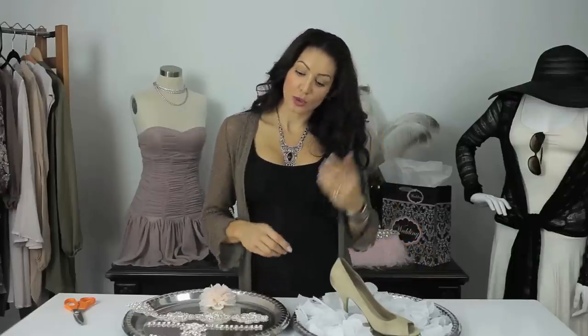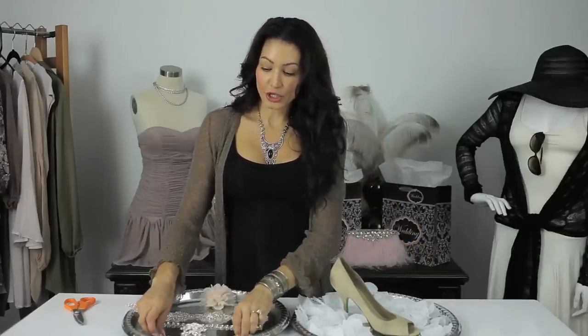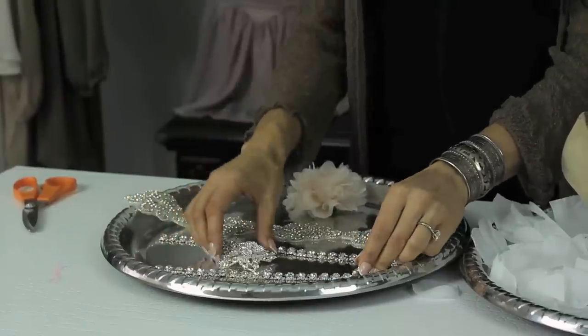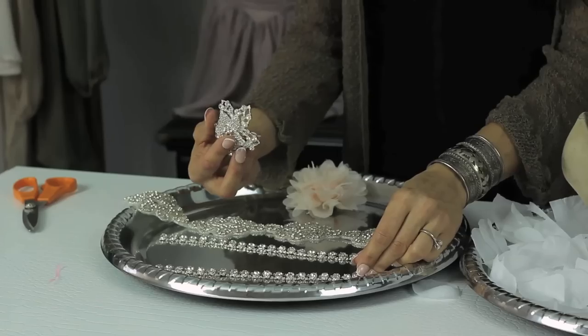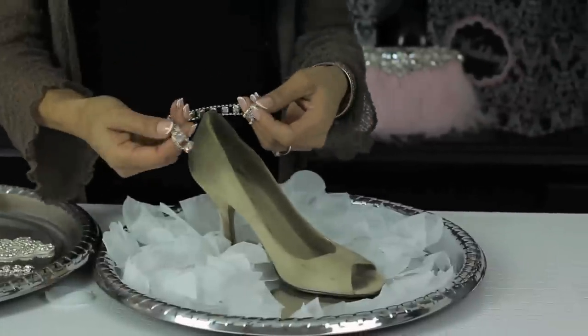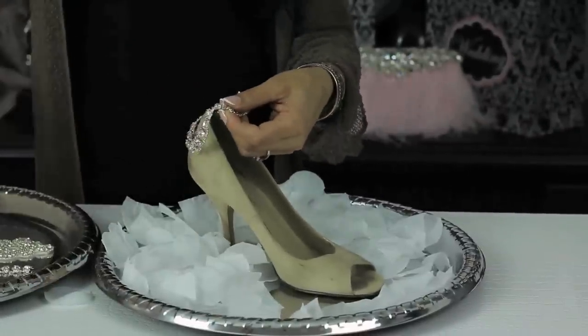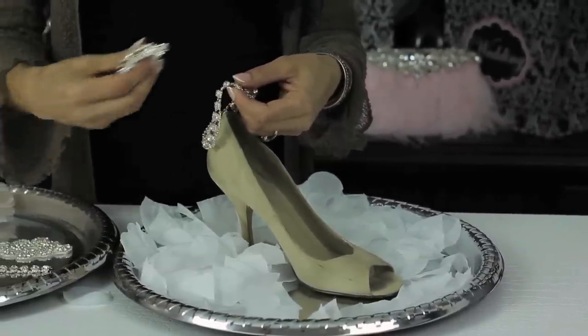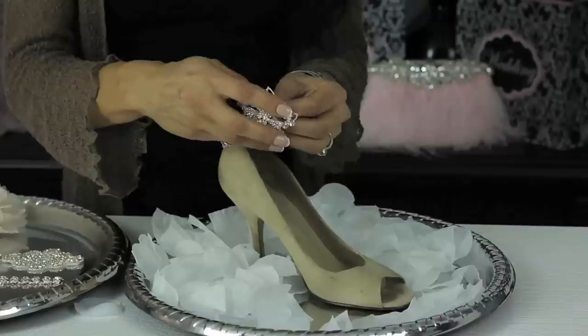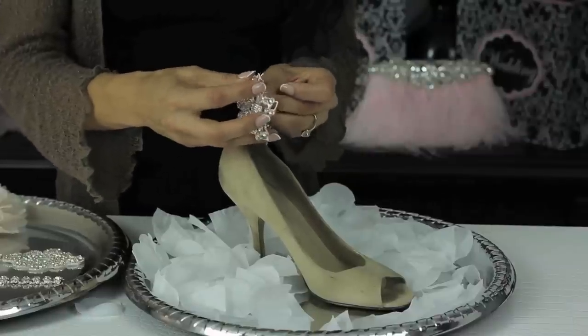The first thing you need to do is either go to your local craft store or hop online, buy a yard of rhinestone trim and find a beautiful brooch because we're going to be pairing these two together. Measure the trim around your ankle, cut the trim, then take your brooch and pin it together — that will create a beautiful anklet for your shoe.